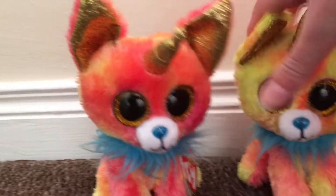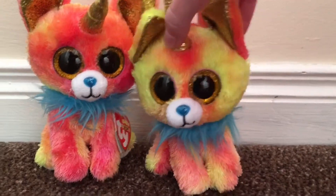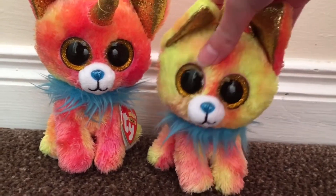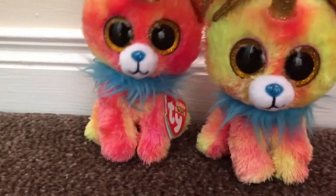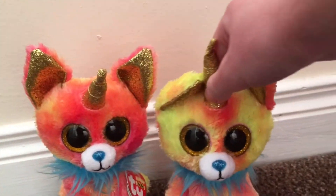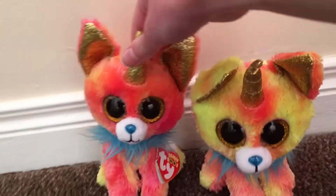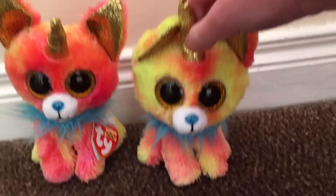Hi everyone, it's me Yips and Pips. This video is really short and we're really sorry about that — it just wouldn't upload any longer, so it has to be a really short video. We're just gonna do really quick explaining. Before we get started, please click the like button and subscribe because it's only two clicks, it's completely free, and it only takes a few seconds.